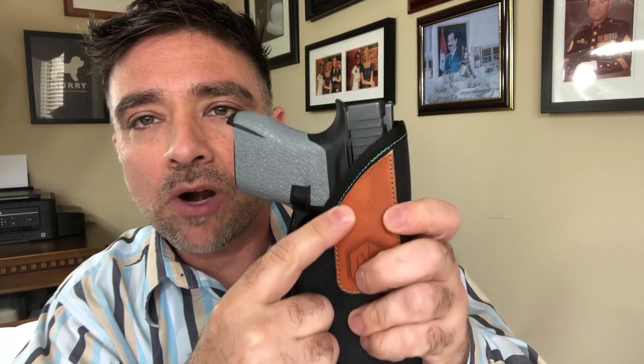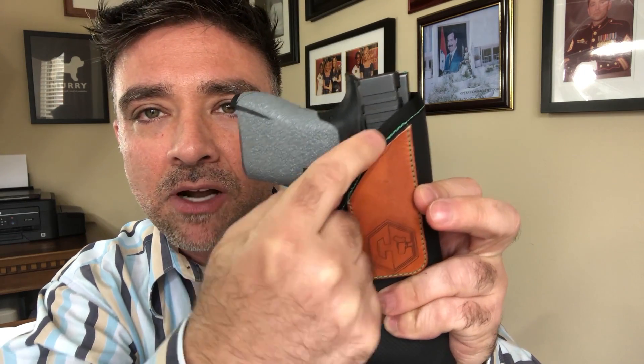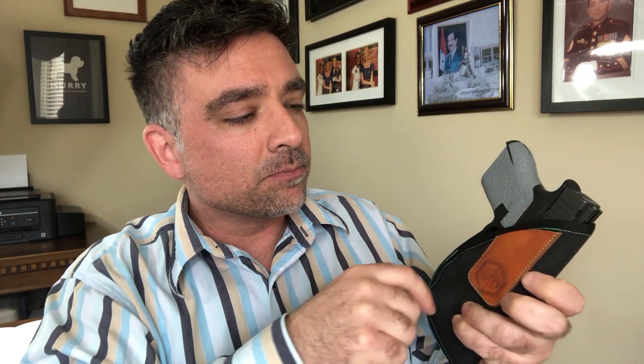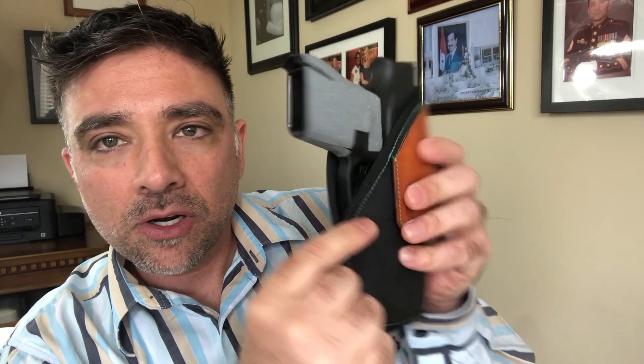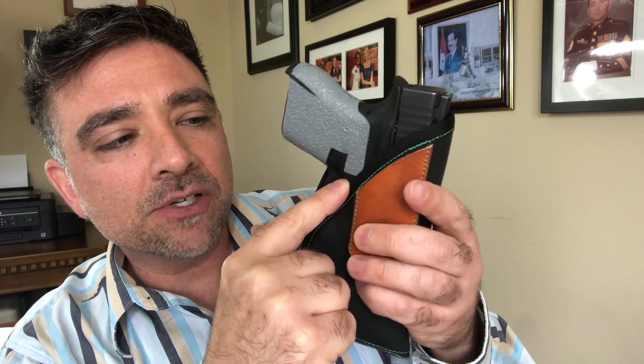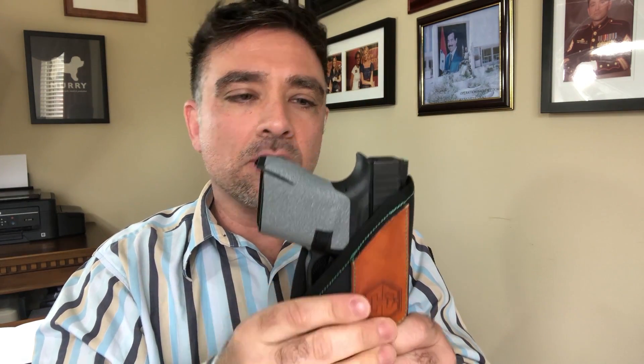A couple of fit and finish things I noticed: right here you can see where it looks like another logo was being printed on another piece, which bled through. Not a big deal, but if you're spending money on a holster, you're probably going to notice that and not want it there. Also, right here where the holster comes together, it leaves a little bit of the trigger exposed. I would like to see a little bit more coverage in that area.